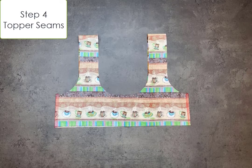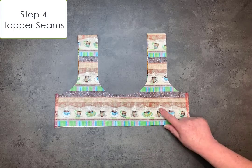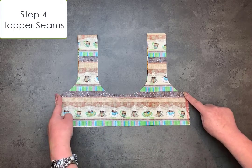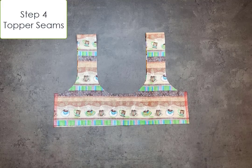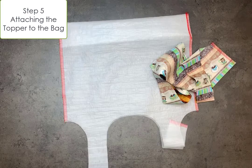Step four: the topper seams. With right sides together, you're just going to sew the side seams with a standard four-thread overlock. Step five: attaching the topper to the bag. You're going to insert the topper into the bag with the wrong side of the topper to the right side of the bag.